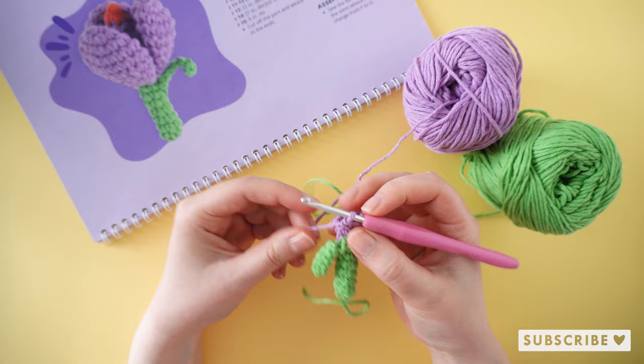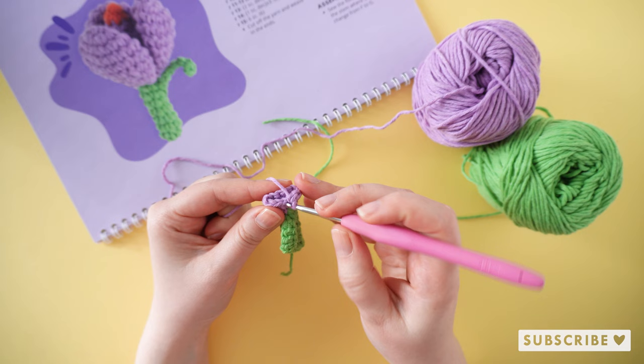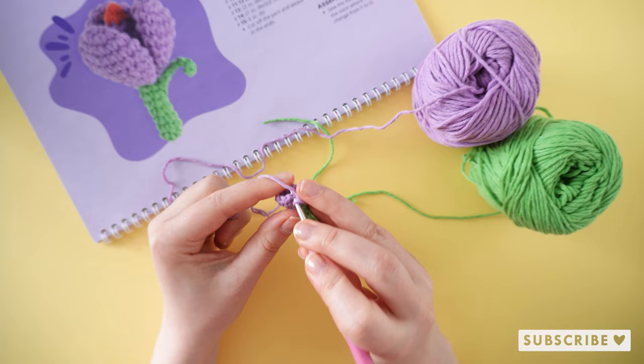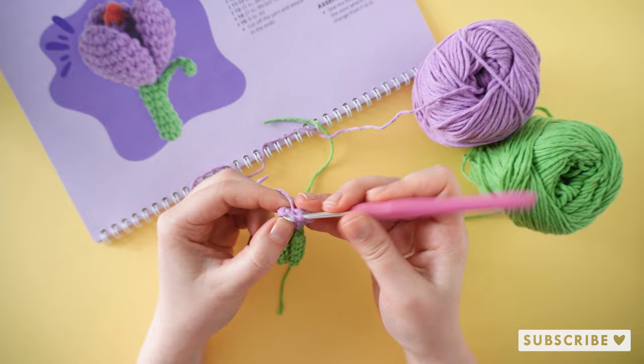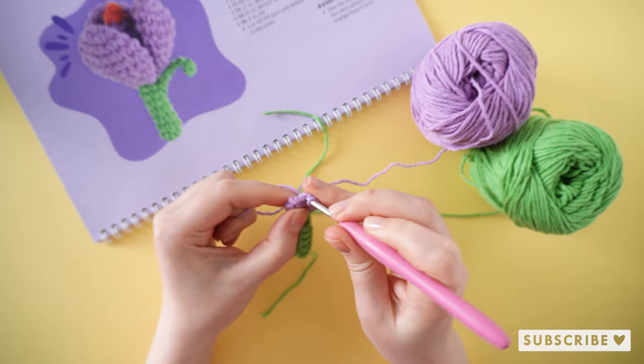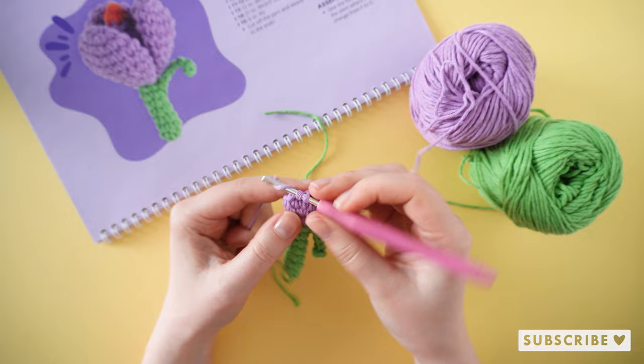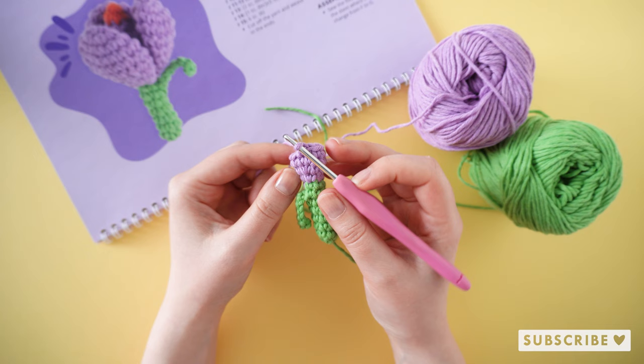For the next two rounds we are going to crochet 12 single crochets — one single crochet in each stitch. This is how it should look after your two rounds with 12 single crochets, one in each stitch.